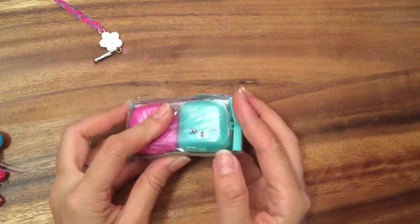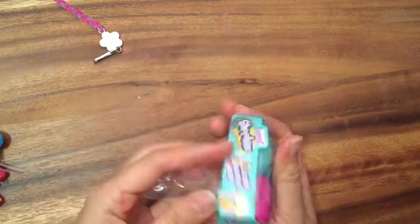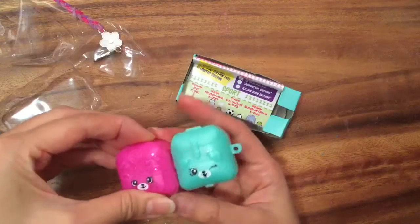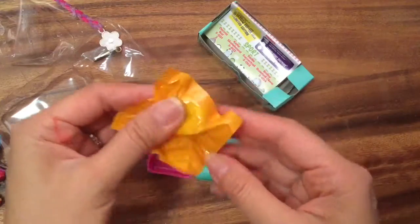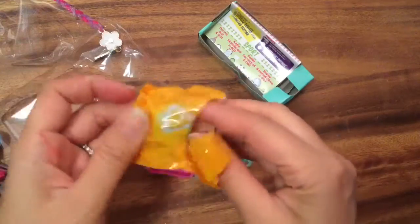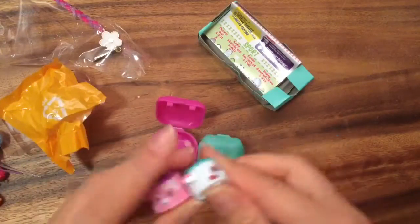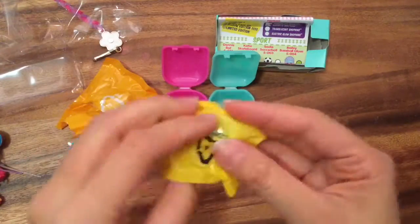Let's open up one more Shopkins. I haven't ever gotten anything good opening these — I get a lot of duplicates, lots of regular common Shopkins. I don't know if it's a bad batch. I bought a whole entire box and I never get anything good. This one feels like Fun Drum — I don't even need to open it. It is Fun Drum, but in a different color. So another duplicate — very disappointing.